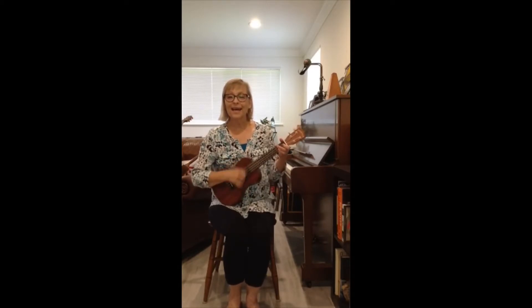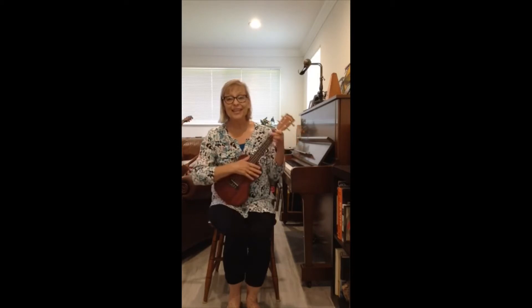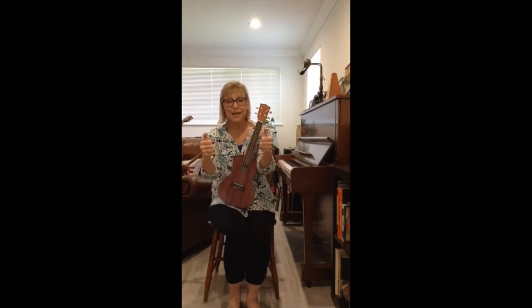Hello, everybody, and how are you, how are you. Hello, everybody, and how are you today? I hope everybody's doing good. I hope everybody's thumbs up. Can you do your thumbs up or your A-OK? I know you can.